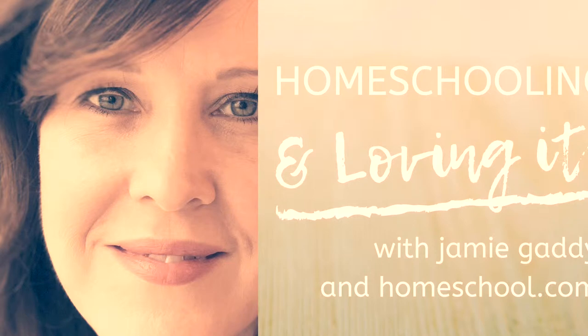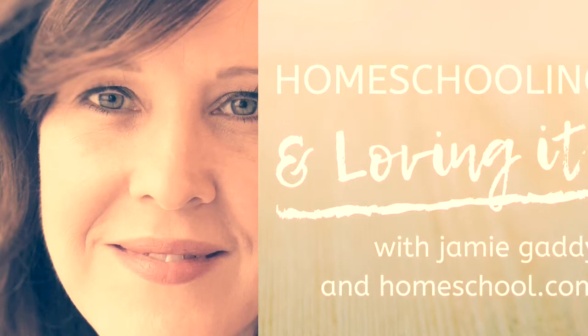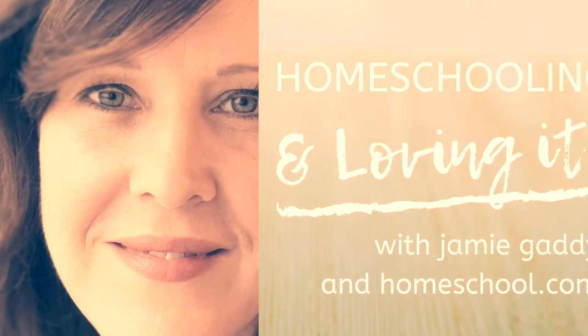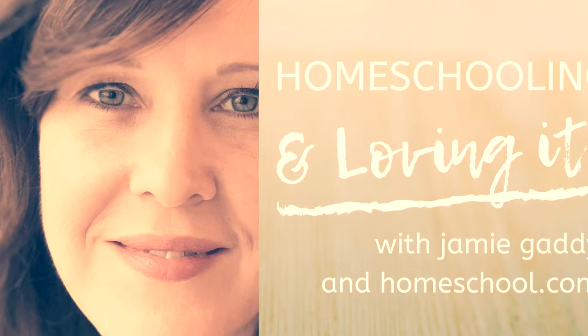So grab a cup of your warm favorite and a comfy chair, and let's get started. Welcome back to episode three of the Homeschooling and Loving It podcast. I'm your host, Jamie, and today we are chatting about summer learning loss and how we can avoid it. And I even have a summer learning challenge for you today to pass on to your kiddos.